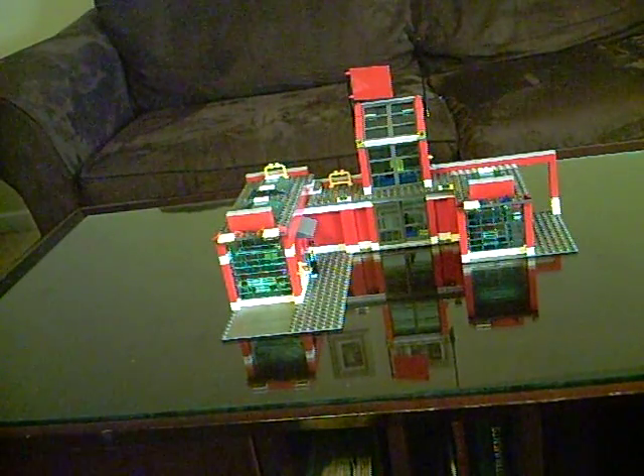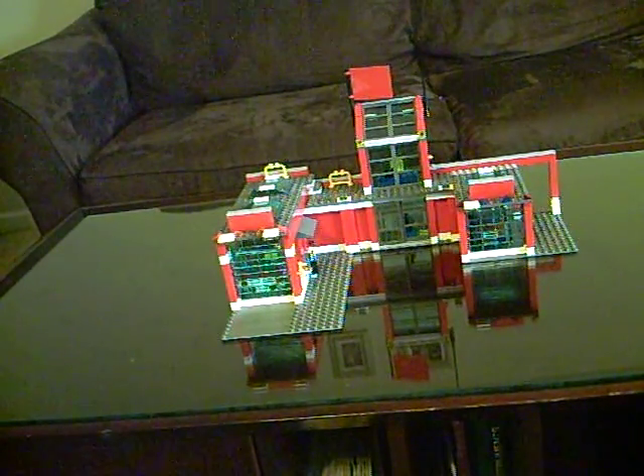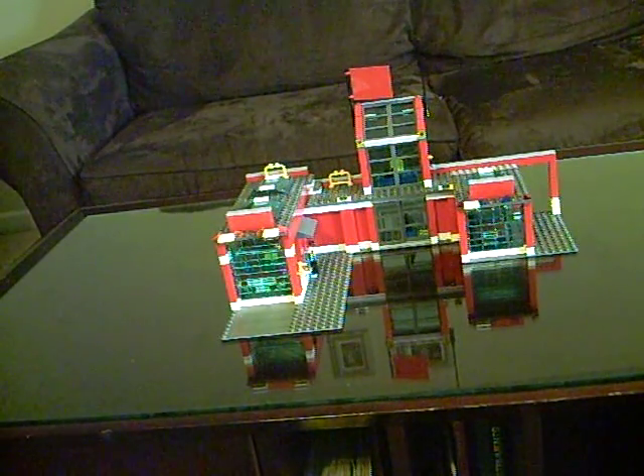Hello, this is 112NarutoFreak112 doing the review of the LEGO City Fire Station.